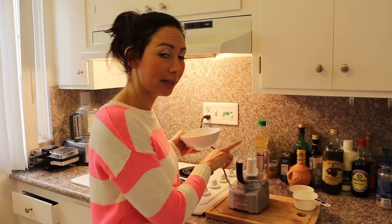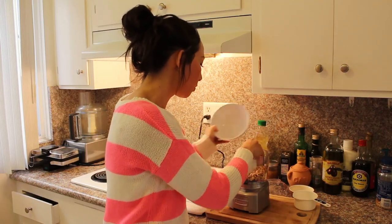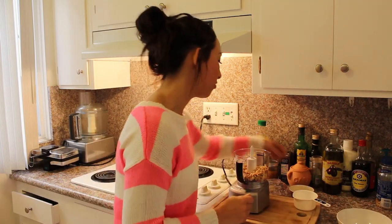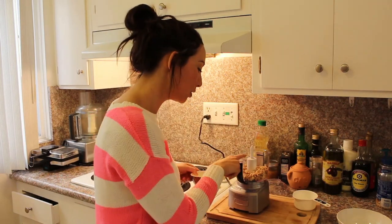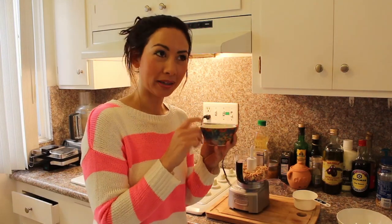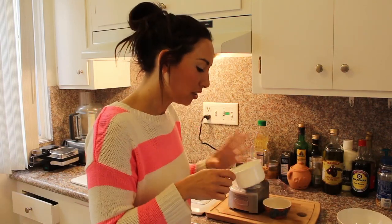Now I've got to put them into a little blender. You do need to have some kind of food processor to make this happen, otherwise you're going to be there forever with some kind of nut grinder. Not good. Now there's only three ingredients to this: peanuts, obviously, and then I've got a little bit of peanut oil, about a tablespoon and a half, and some sugar. Or you could use honey if you wanted to. I've got only about a tablespoon, tablespoon and a half of sugar.